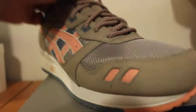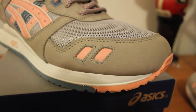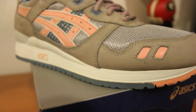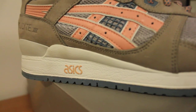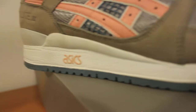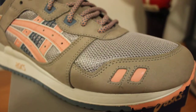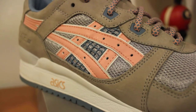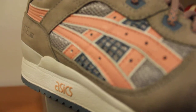Starting on the toe box, we got this brown greyish kind of suede color — it's pretty high quality material. Going around, that brown suede continues, as well as a creamy white midsole with the ASICS branding right there and that salmon color. We also have a salmon stitch right here on the toe box. And that grey mesh continues from the toe box around to the tiger stripes, which are salmon color, with blue netting behind them.